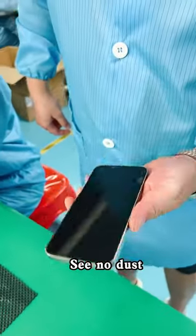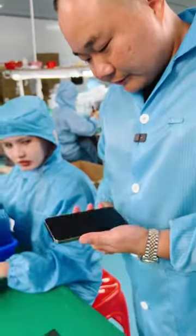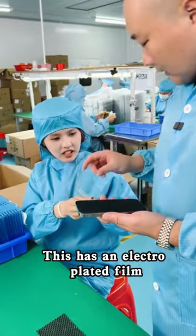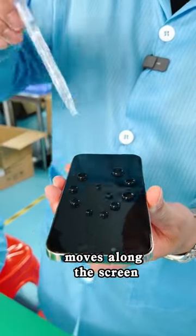See, no dust. Front still in HD with 28 degrees privacy protection. This has an electro-plated film. Cover it in water droplets. See how the water moves along the screen.